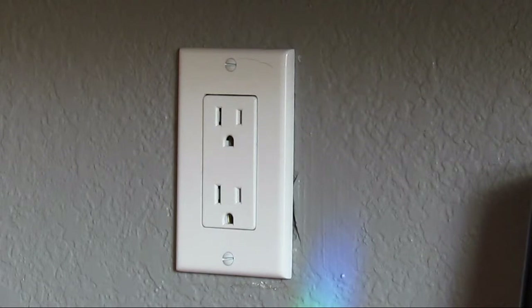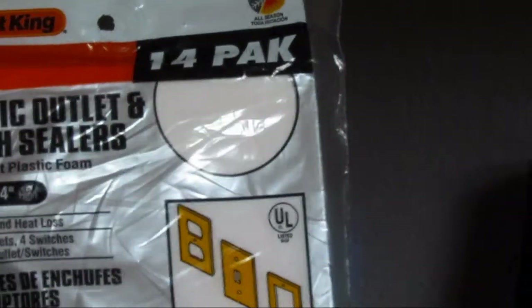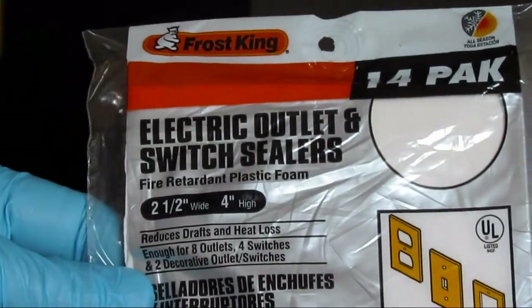All outlets and light switches. And it's really cheap and inexpensive to do. A pack at Home Depot for the foam insulating pads will cost you just under $3, and it covers like 20 plates. It's electric outlet and switch sealers by Frost King.